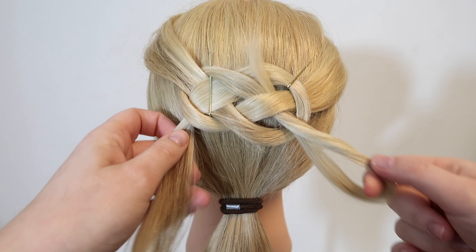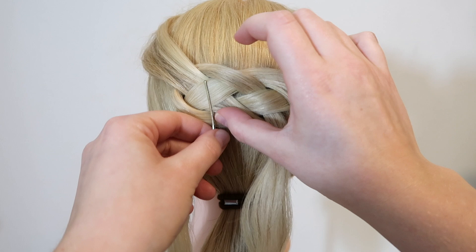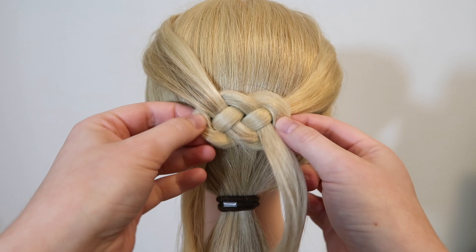Then take out the bobby pins and pull in the ends of the hair to tighten your Celtic knot, and you're done. That is how to do a Celtic knot half up, half down hairstyle.